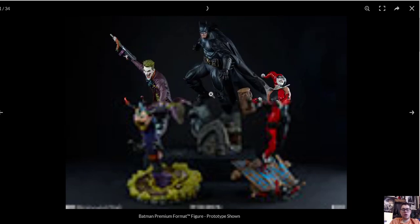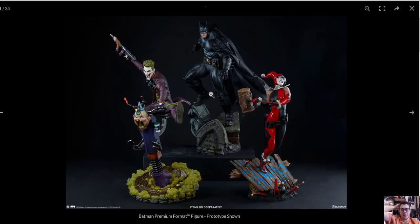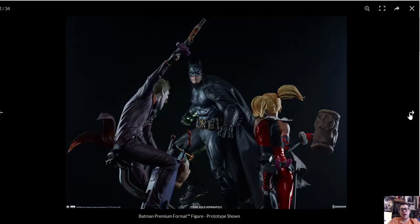So now we're going to get into the companion pieces for this statue. This is him next to the new Joker Premium Format and the new Harley Quinn Premium Format. He can't be — he's massive. Look at what he's standing on. The Joker is 25 inches tall. Batman is 21 inches. The Joker is going to be much bigger. And she's taller than Batman.